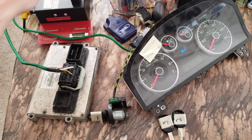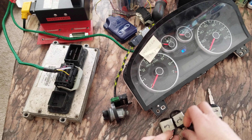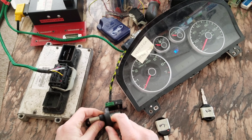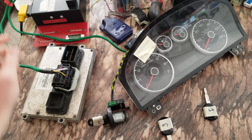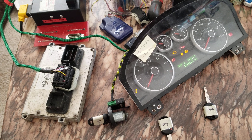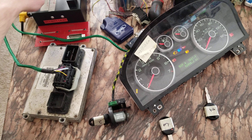Let's just try the other key anyway and see what happens. So that was key one, let's go with key two. Ignition on. Okay, light goes out — that key's programmed.